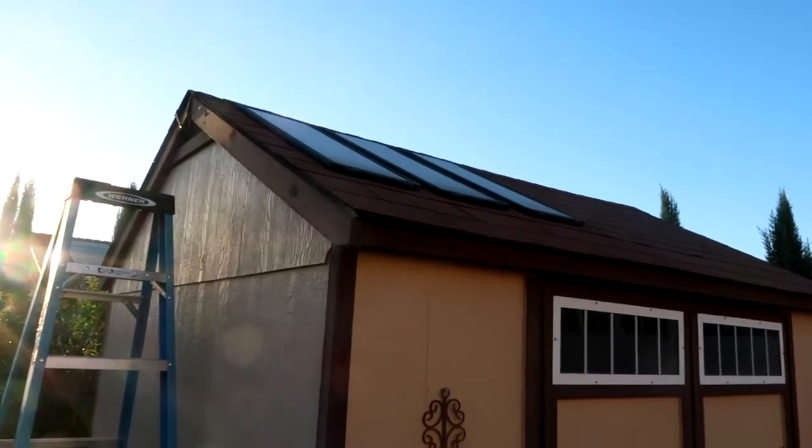Hi everybody, welcome back to another awesome day, another awesome vlog. Since there are only two days left until fall, and I have always wanted to put lights on my shed ever since Bill put the solar panels out here — he put those out for the pool that we broke — we went today and bought some lights for Halloween. We're gonna open them up and get them up here.